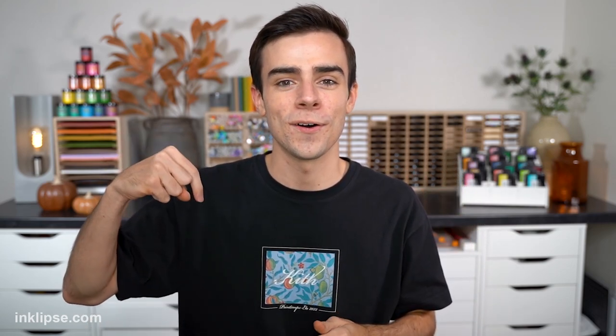Alright you guys, I hope you really enjoyed today's video. Give it a big thumbs up if you did, and leave me a comment down below letting me know which card was your favorite. Remember, all the supplies are linked down below. I'll see you guys very soon for another card making video. Bye!